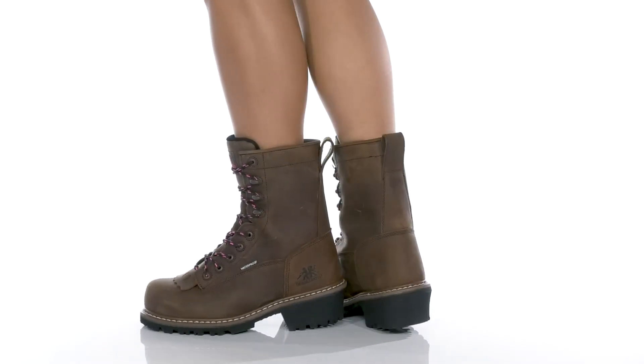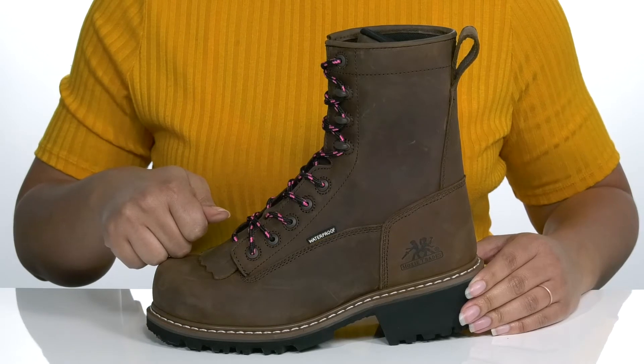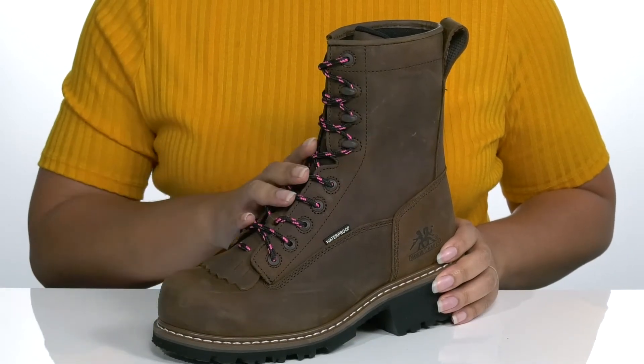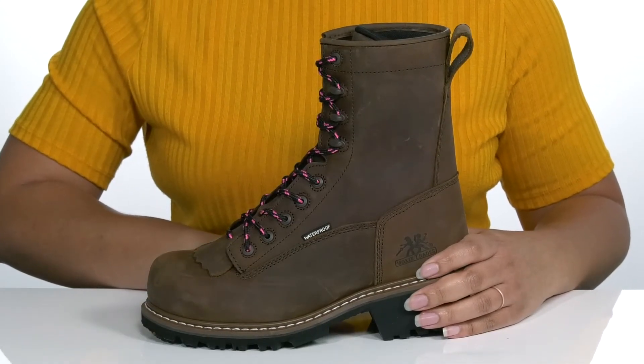Marine Workgroup by Moxie Trades features a waterproof leather upper with a safety composite toe for your protection, a traditional lace-up closure with reinforced eyelets to give you a secure and custom fit, and a pull loop at the back of the ankle to assist you with on and off.